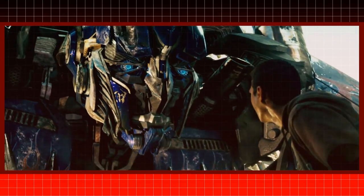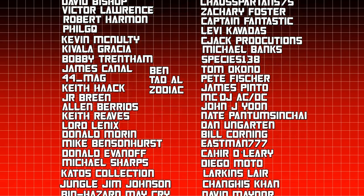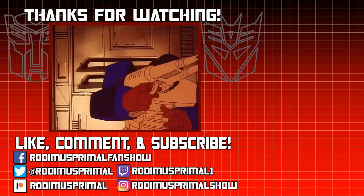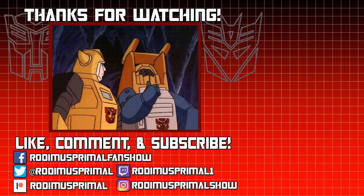If you like this video, be sure to thumbs up and subscribe. I'd like to thank my patrons and my channel members for your continued support. I have many more Transformers videos like this coming soon, so stay tuned. And as always, until next time, till all are one.